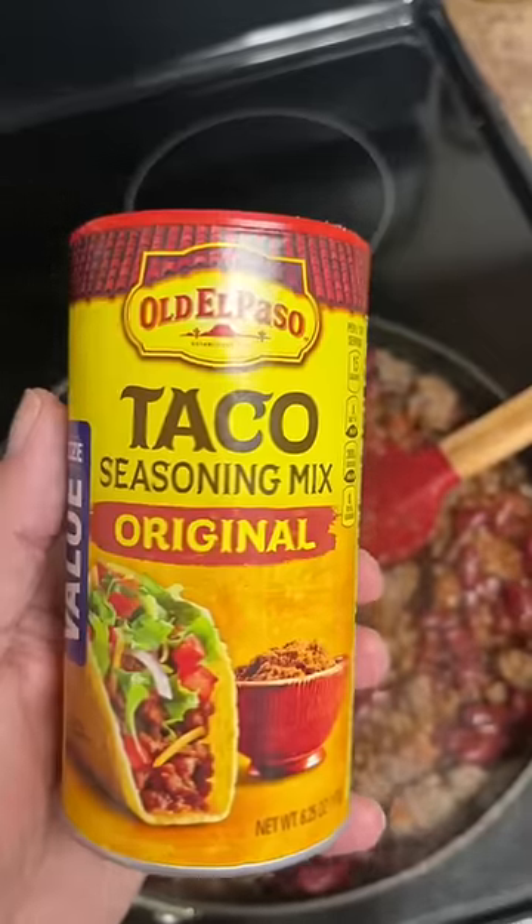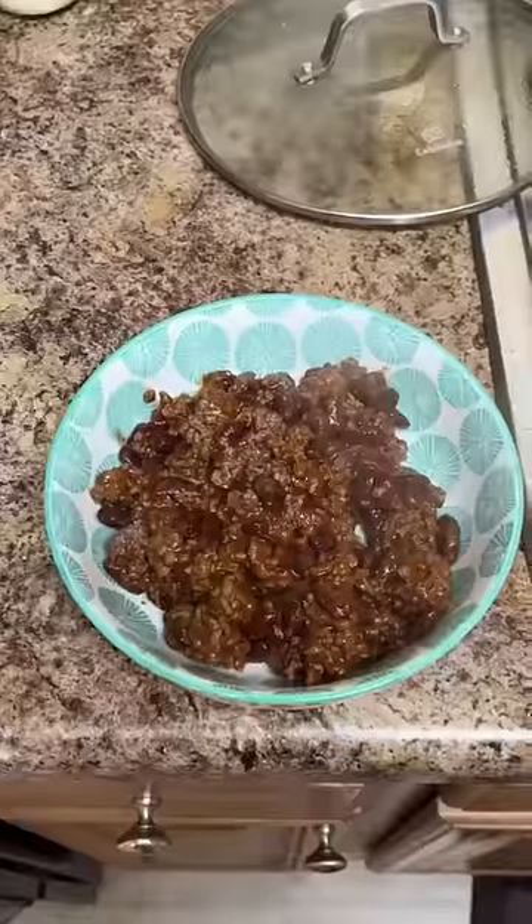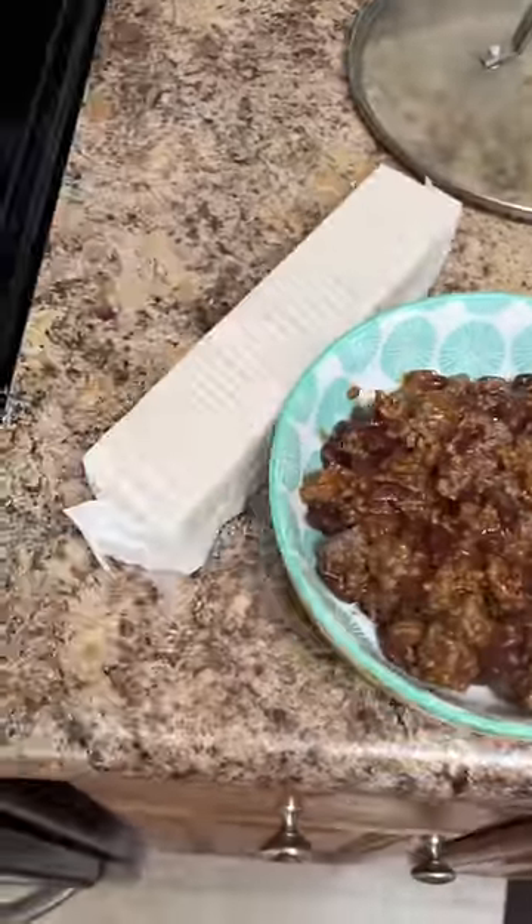Boy, look at that. Now, if you want flavor, Old El Paso makes a value size which allows you to control the amount of spiciness. Add to a bowl and serve with crackers.